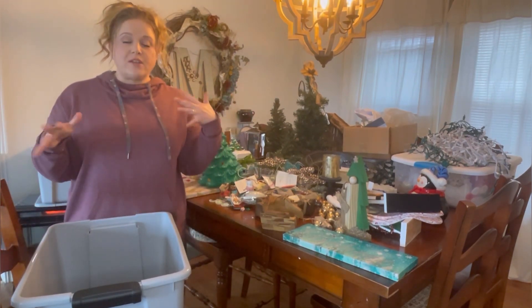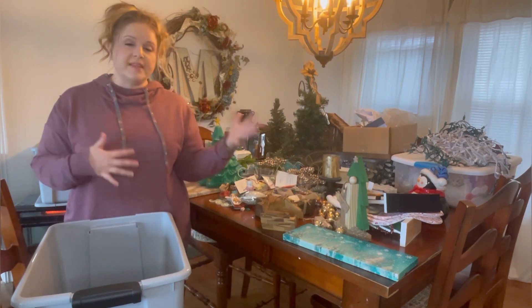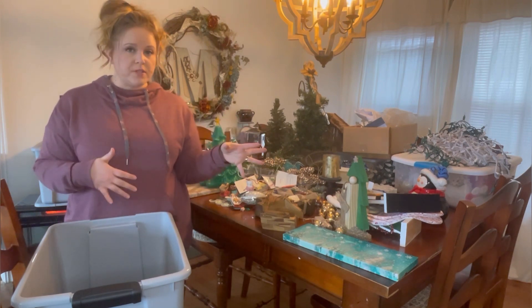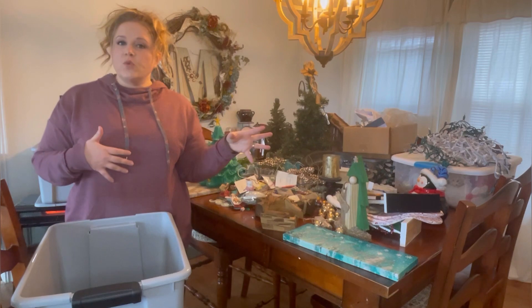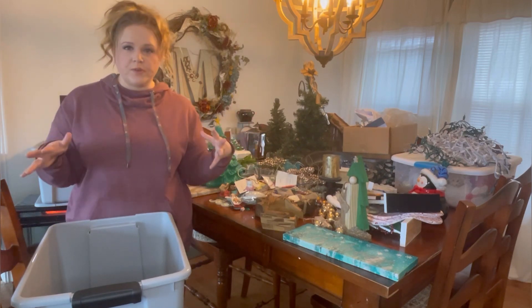Throughout the video I'll walk you through my thought process — what I'm going to keep, what I'm going to donate or throw away — and we'll speed up with a time lapse during the times when I'm just going through things.